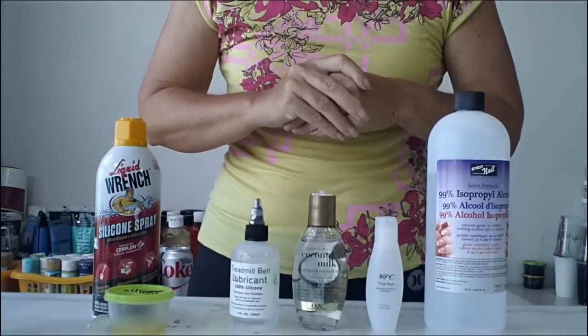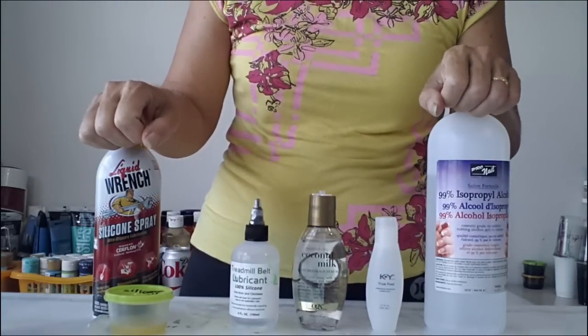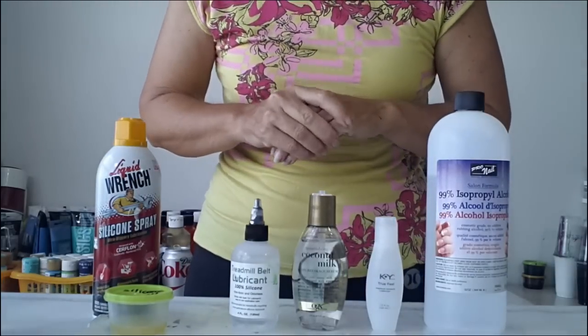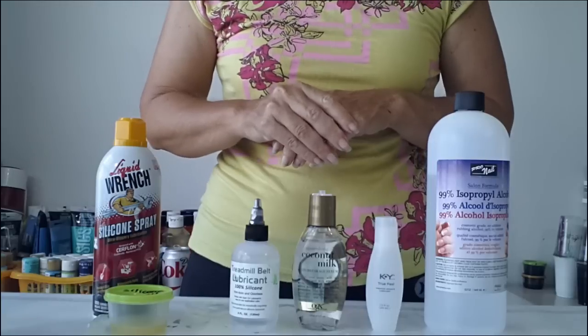So I hope this has been useful. These are the products I recommend if you want to add some kind of additive into your paint to get cells in your acrylic pouring, and links are provided for all of those. I look forward to seeing you over at the website again soon, and I hope you'll stick around for some more acrylic pouring snippets.